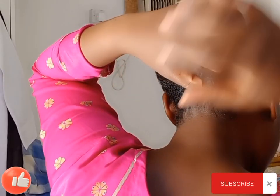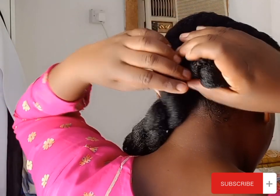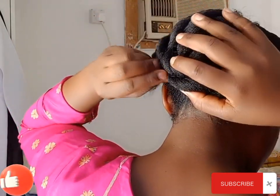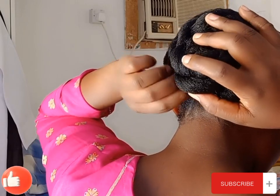I'm going to be wrapping it as you're seeing in the video, and then I'm going to be securing it with pins.